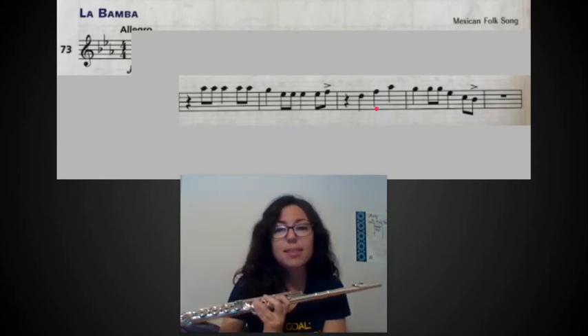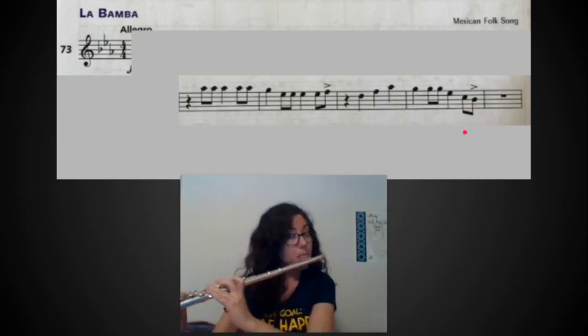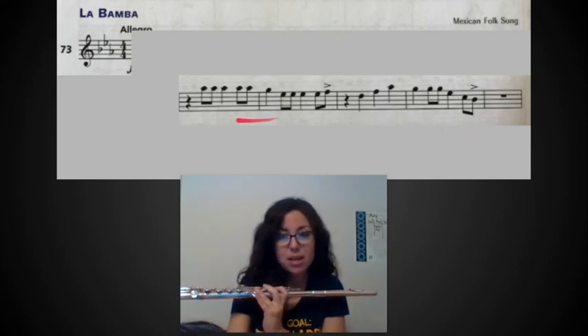Just three quarter notes — nothing bad there. One more measure: quarter, eighth, eighth, quarter, eighth, eighth — like the second measure, and again those last two eighth notes change. Just like before, practice those two eighth notes first, play it over and over until you're really comfortable with it, then play the whole measure a couple of times.